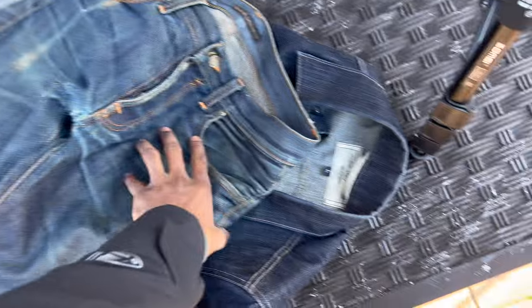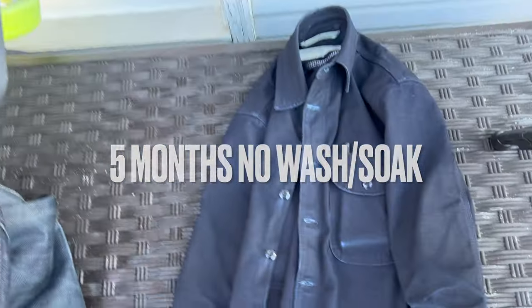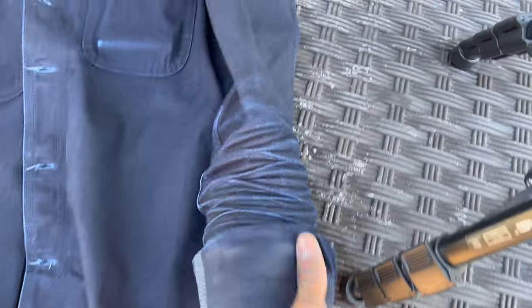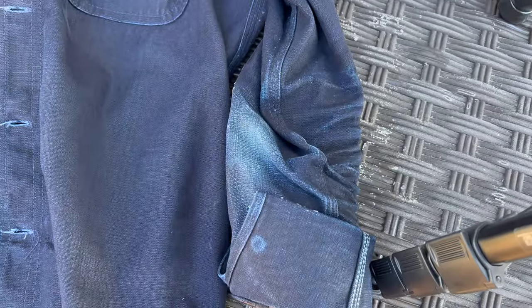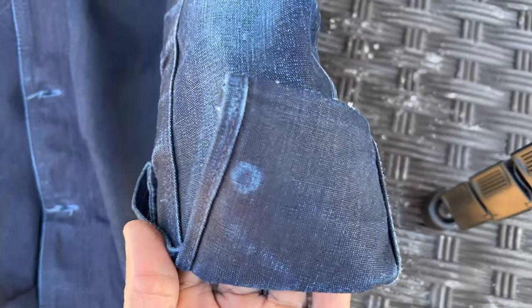So you've got the Nudie Grim Tim, the Cryptic Indigo Cruiser, and then back with the Rogue Territory IOC indigo work shirt. That's looking nice — the button is coming in on both sides.